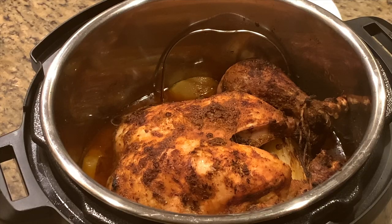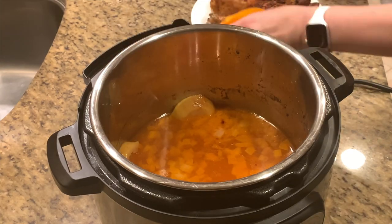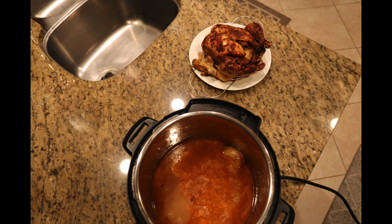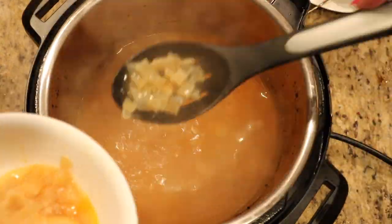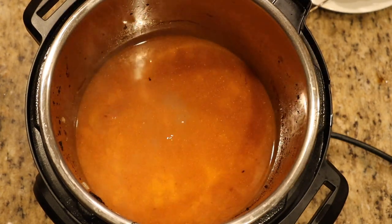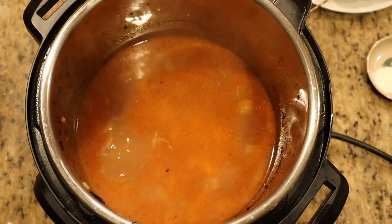Using silicone mitts, lift the chicken straight out of the pot with the trivet all in one piece and place it on a plate. Look at that chicken — nice and brown and roasted! Plug the Instant Pot back in, set it to sauté to warm up the liquid for the gravy. Pull out the lemon slices since the edges can be a little bitter, and remove some of the extra onions if desired. The sauce is already starting to bubble and we want to thicken it.